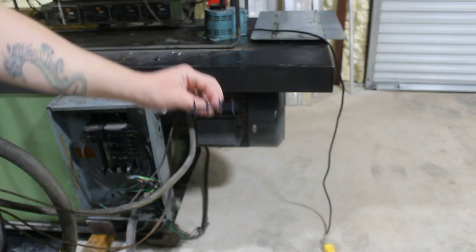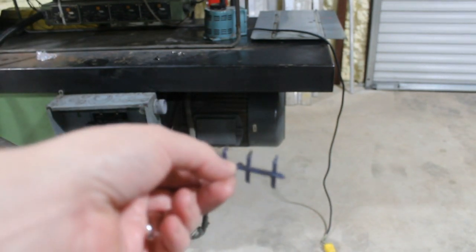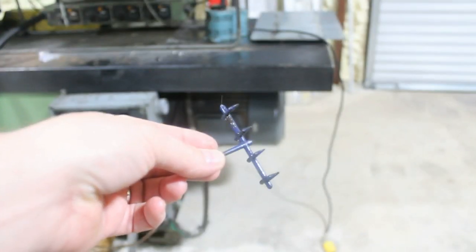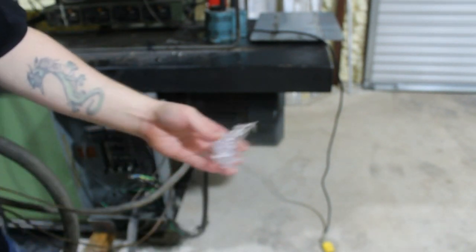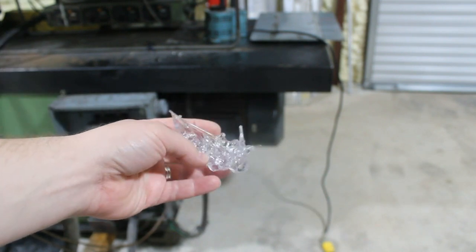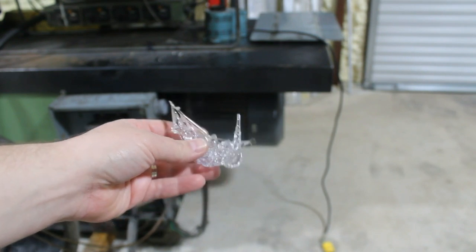Here are some sprues that were actually just laying around inside the machine — it's kind of a small part. And here was a hunk of — I guess where they cleaned out the injector. This was just kind of squeezed out. I believe this was the last material that they were running.